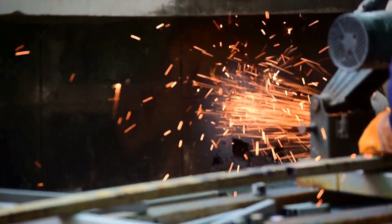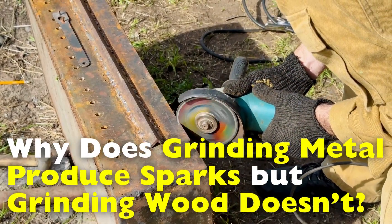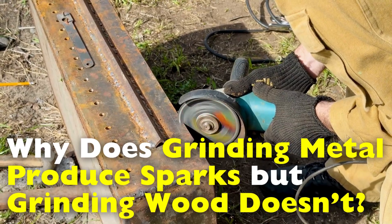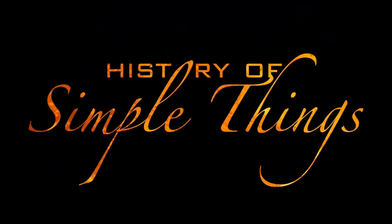So today, we're diving into what causes those sparks, why they happen with metal but not wood, and what it all tells us about the materials we work with — right here on History of Simple Things.